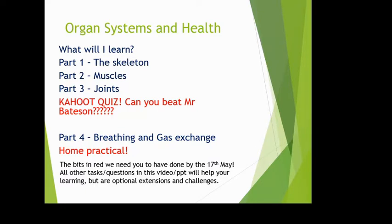Either way, I've been asked to put together work for you on organ systems and health. I've done it as a YouTube video coupled with a PowerPoint, to teach things to the best of my ability. I've set little tasks you can do at home, hopefully in a fun way — because that's why I'm a science teacher. I want you to love science and biology.